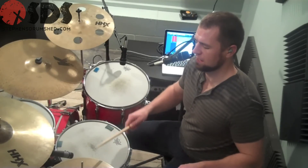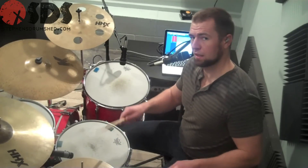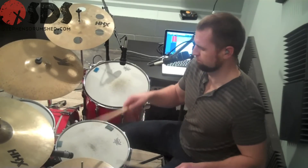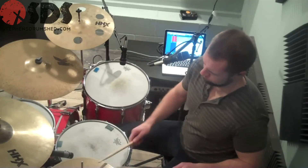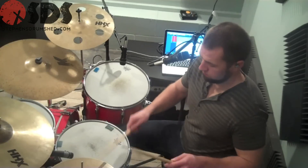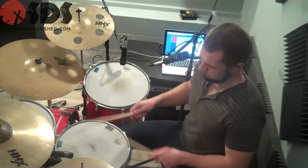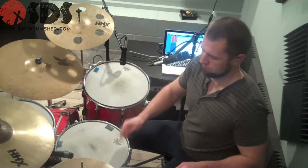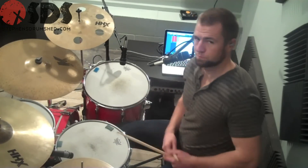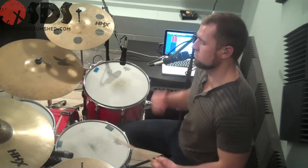Right, left, left, right, left, right, left, right, right, right, right, left, left — or right, left, right, left. Now let's take those accents, slow it down a little bit, and we're going to put it around the drum kit.